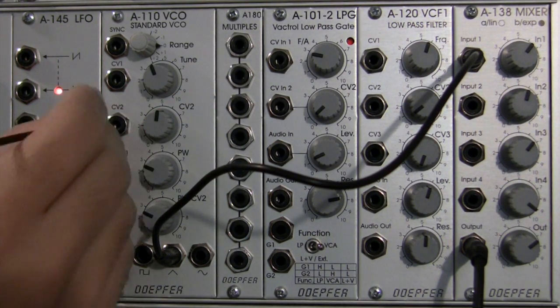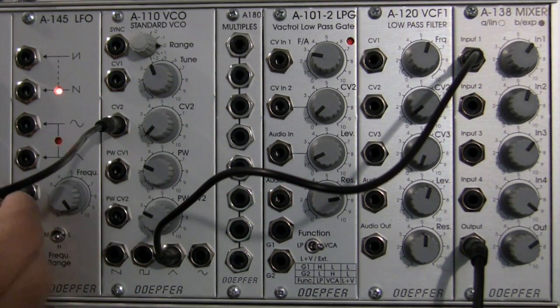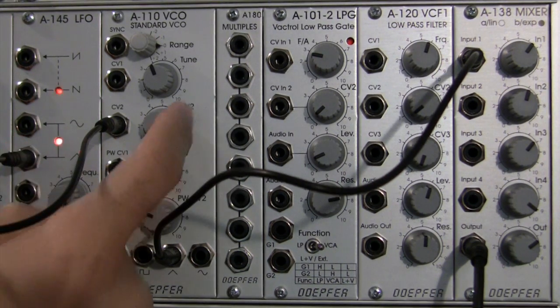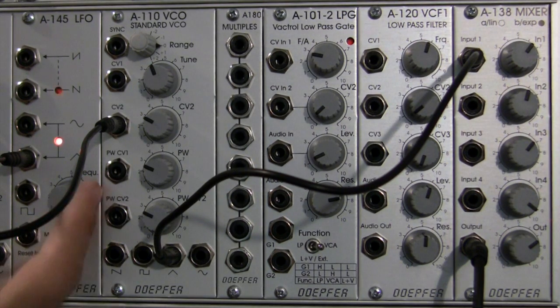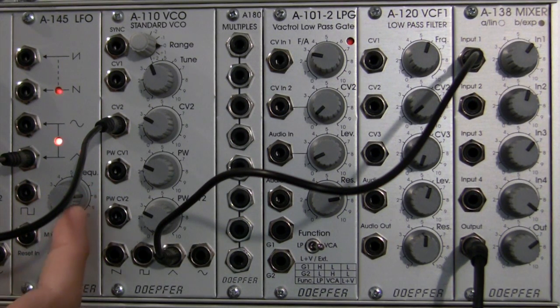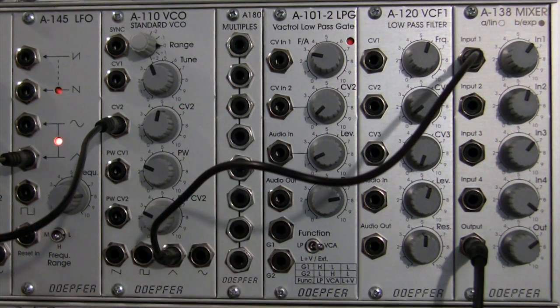I'm going to unpatch that — I should have left that in. I'll bring my CV level all the way down, unpatch the square wave, patch into the triangle wave, and then bring up my CV. There's a very pulsing type sound coming out of there. This is at the top of the frequency of the LFO. Let's go down a little bit.